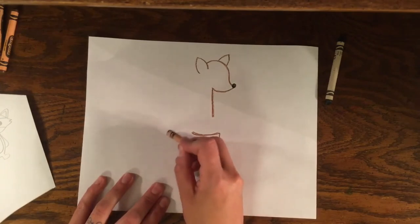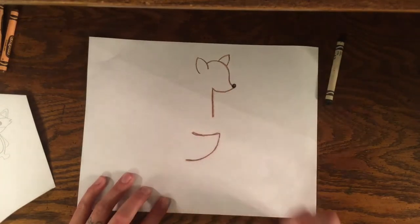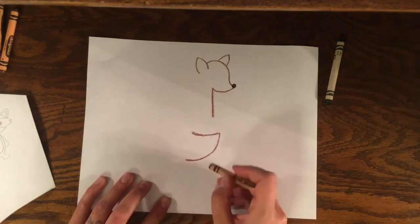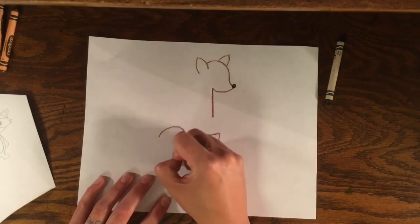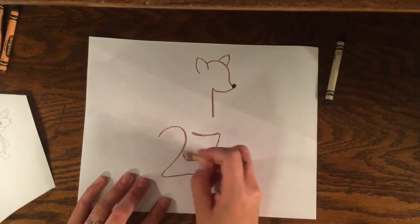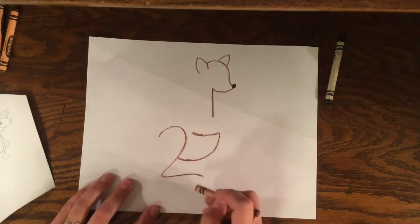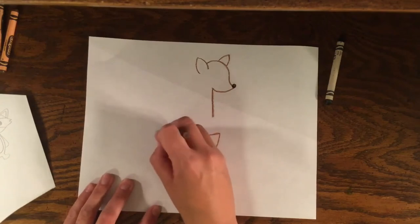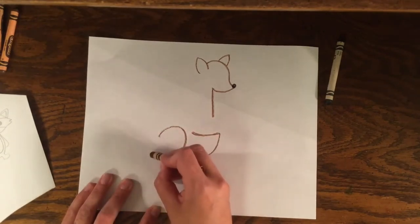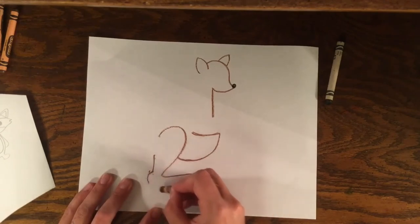Now I want to draw my kangaroo's back leg — they have very strong hind legs. We're going to make the number two for your kangaroo's back leg. Maybe practice making a two, and then once you feel like you're ready, go ahead. And then I'm going to connect this so there's not a gap. I want to make the other part of the leg, so I'm going to see where I started my number two, lift my crayon up so there's a gap and leave a space, then make a straight line down and go out a little bit.